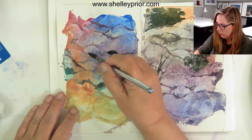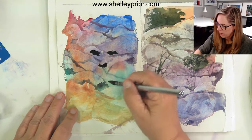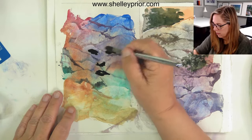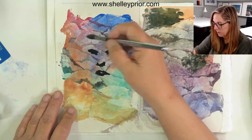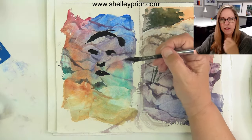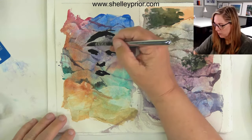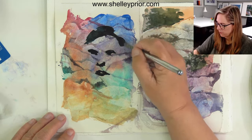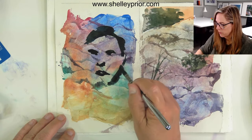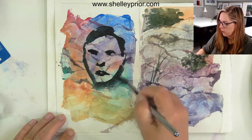I'll come in and indicate where the eyes are going to be, the other side of the nose, maybe the mouth. This person doesn't look too happy so far. I'm putting this in but I've got the idea that I can also scrape away some of what I'm putting on now and expose some of those colors from underneath. It's a funny-looking portrait, but you get the idea — it's a face.